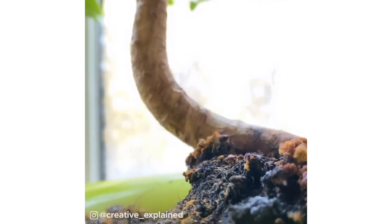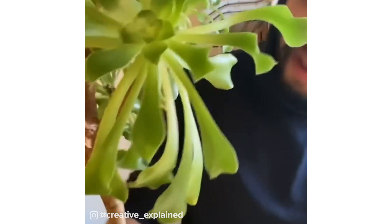Did you know that cinnamon is like magic for plants? Just sprinkle a little bit on top of the soil. This is going to encourage root growth, and because cinnamon has anti-fungal properties, it will prevent mold and fungi from appearing on the soil.